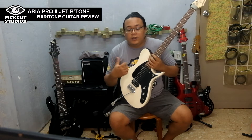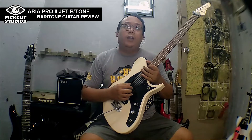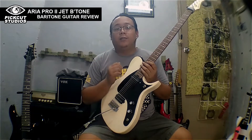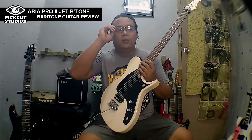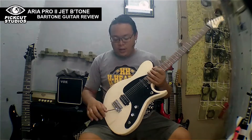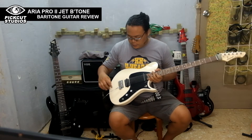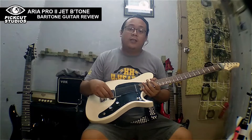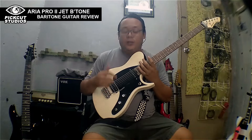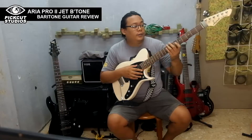It's cheap at just 16,000–17,000 pesos, while a PRS or a Chapman baritone costs about 30,000 — so roughly almost half the price. The tremolo bar sticks, and I hope it doesn't loosen up like the old Ibanez RG series with the loose trem bar.